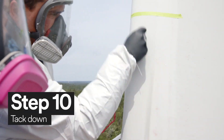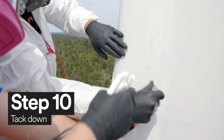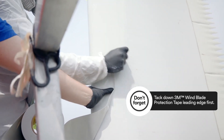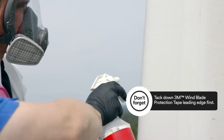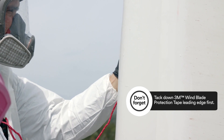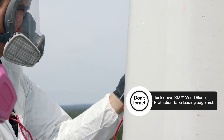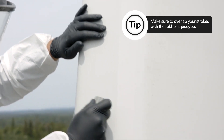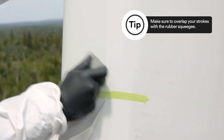After you've sprayed the sticky side of the 3M Windblade Protection Tape, you're now ready to tack down the tape. Make sure to also wet the front of the tape before you squeegee it. You must push down front to back, leading edge first. Using your squeegee, move towards the edges of the tape to squeeze out any trapped air bubbles.